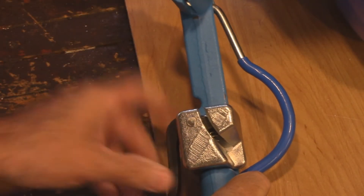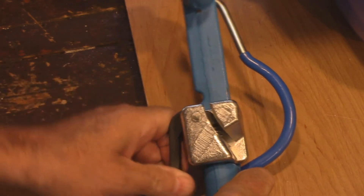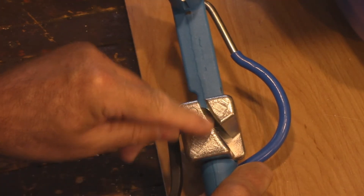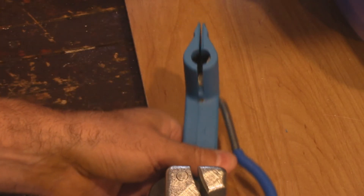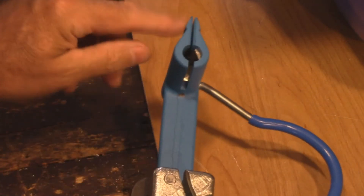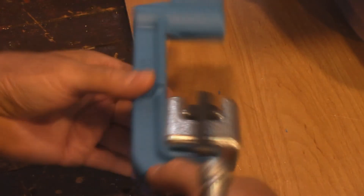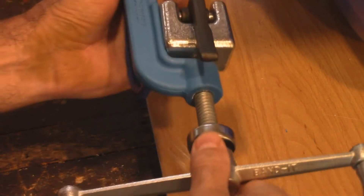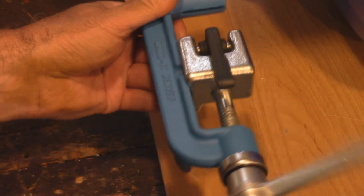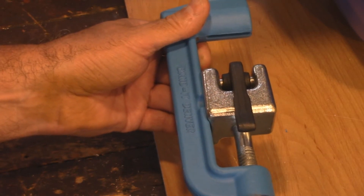Let me show you this little bar here. If you look inside you can see the jaws move in and out — that grabs hold of the banding. This releases it and this engages it; it's got teeth in here that hold the banding. Over at this end is the slot, and when I move this bar over you can see it'll cut it for you. The working position is like this, going in and out, and as you tighten down it pulls the band through.